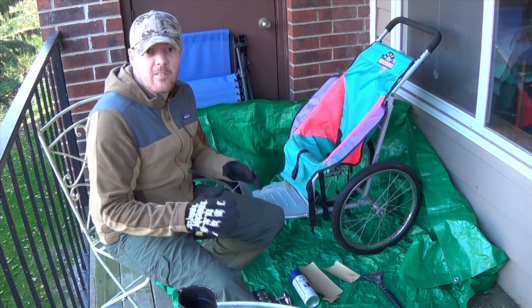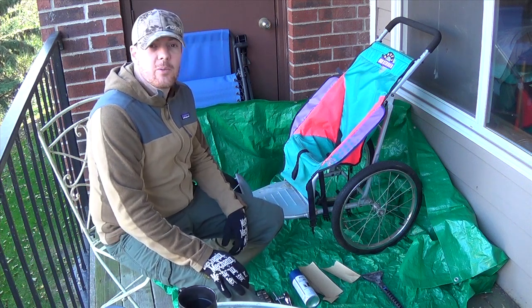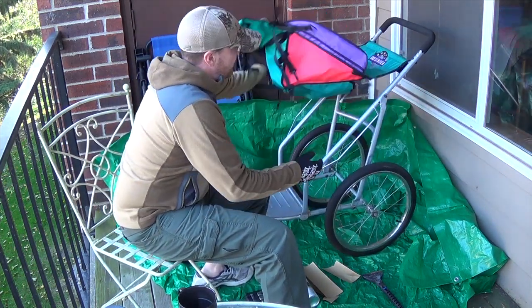It turns out after a little bit of inspection, this might actually be my ideal setup right here. We're going to tear into this today and see if we can't turn it into a really effective three gun cart. The first thing I do is, however lovely this is, we do need to get rid of it. So that's all coming off.